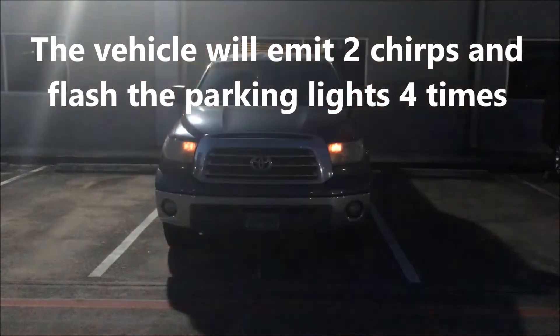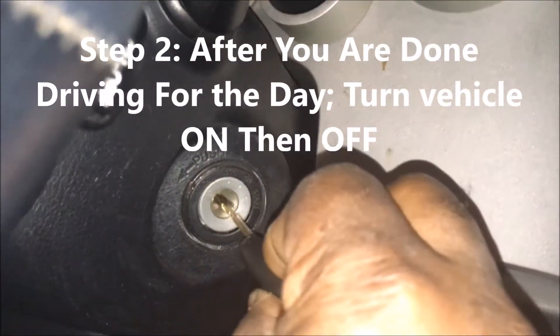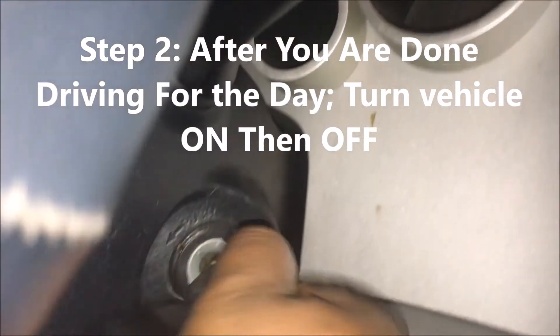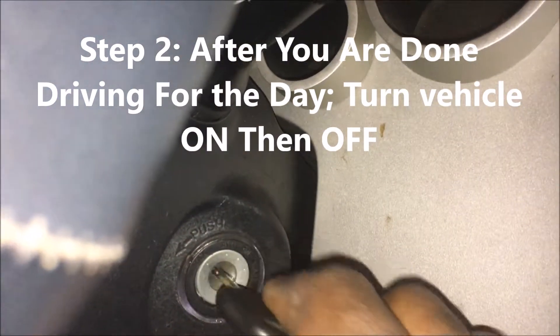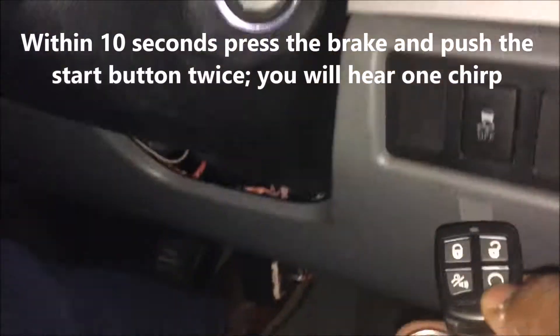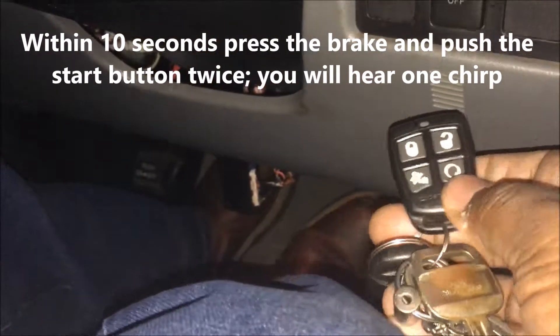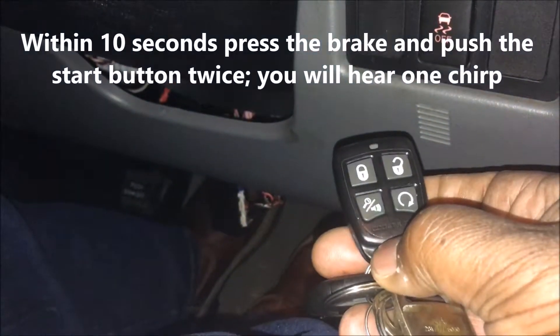The last and final step: get in the vehicle and turn it on, then turn it back off. Within 10 seconds you want to hit your brakes and then hit the start twice. Once you do that, you will hear the chirp and it's set to start up.